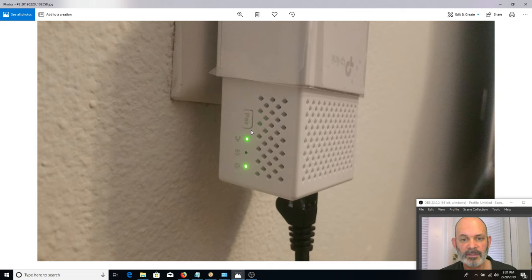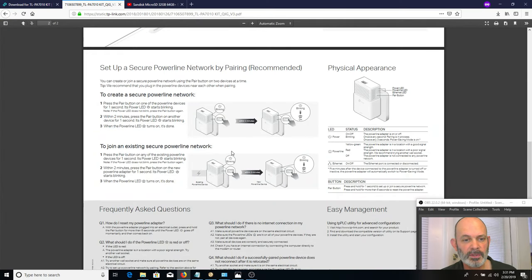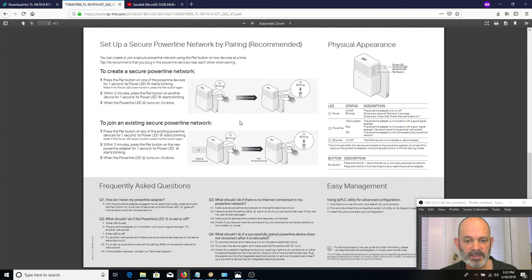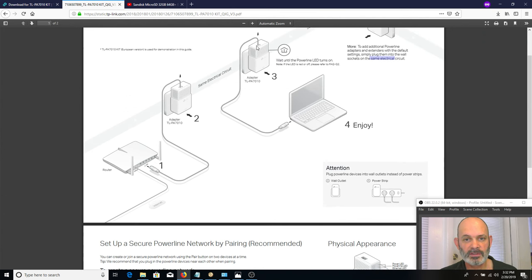To connect the adapters, hit the pair button on both after plugging them in — wait about five seconds, then hold the pair button down for over a second. You don't have to do them simultaneously; hold it down on one, go to the other, hold it down there, they'll blink and connect. It's incredibly easy. Then connect the Ethernet cables to them and to whatever devices you want to connect together.